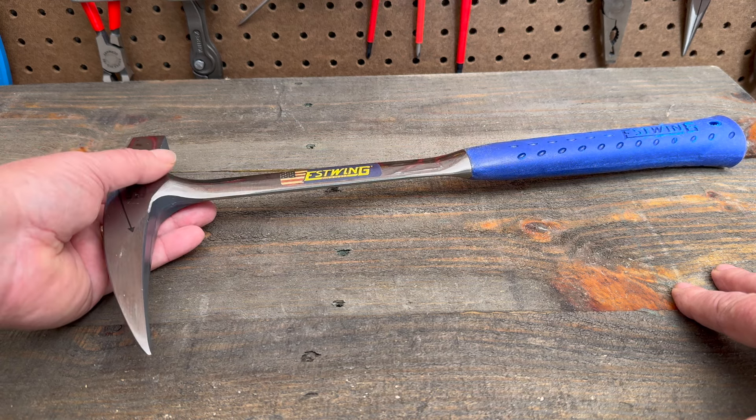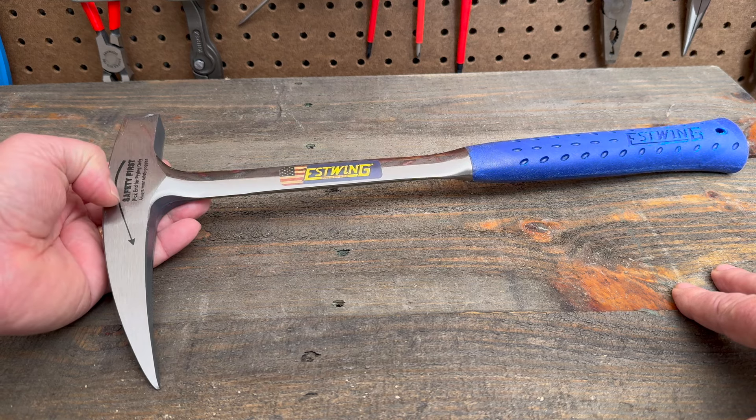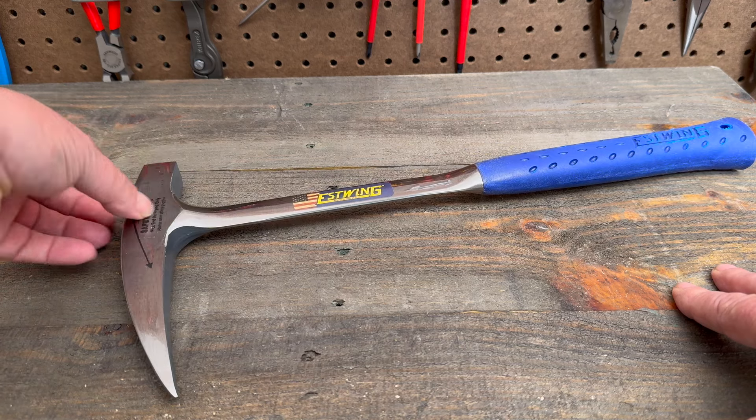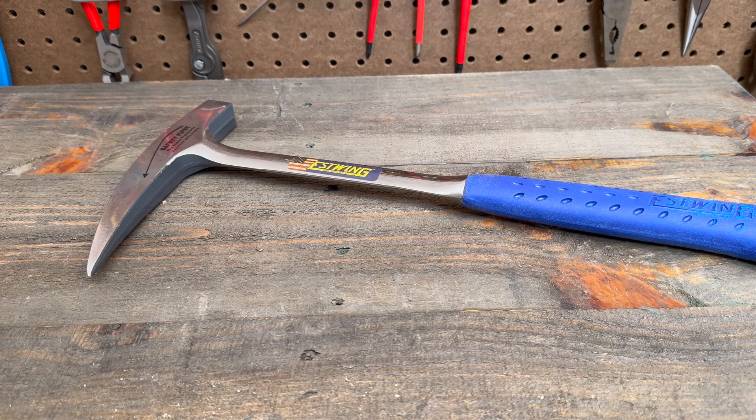So the next time you need to swing a hammer at some rocks, mortar, or bricks, think of this S-Wing rock hammer. And safety first — make sure you wear some goggles, because when you do that, rocks are going to go flying everywhere.